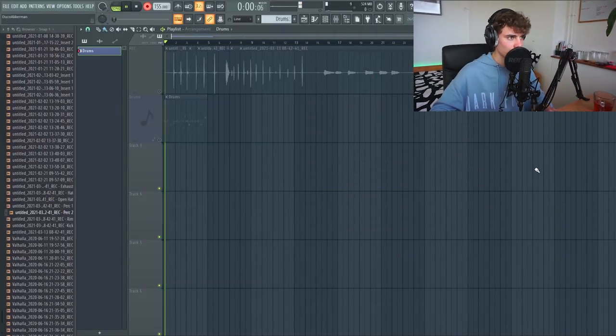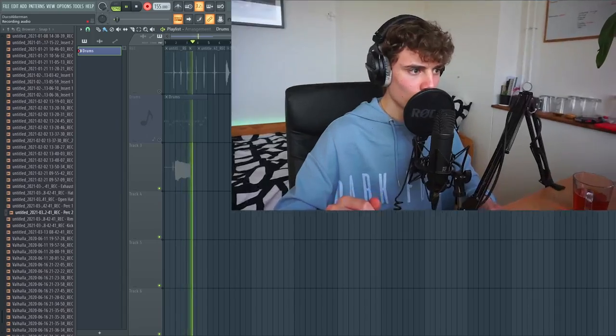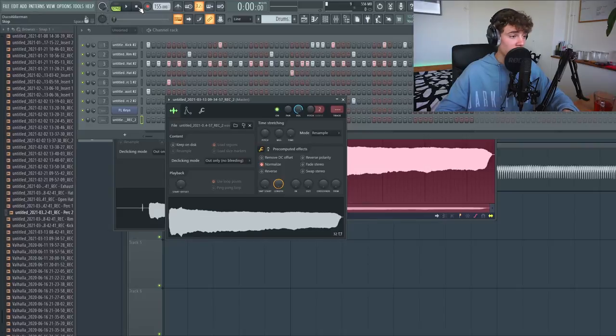I think it really needs some bass right now. So what I'm gonna try is just humming one note and try to make some sort of bass sound out of it. I've recorded the sound - and let's try it one octave lower. Oh yeah, yeah, that's it. Okay, let's add some effects.